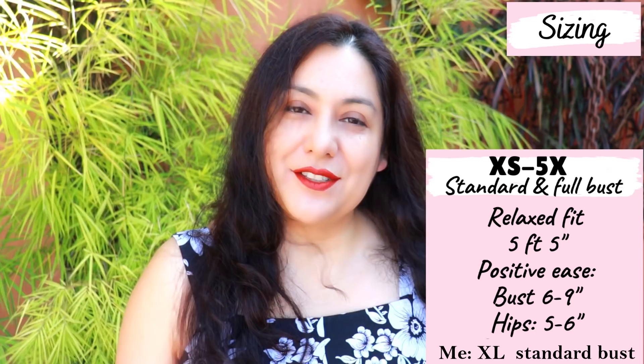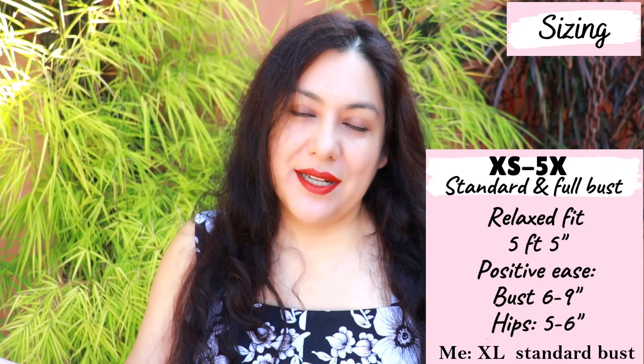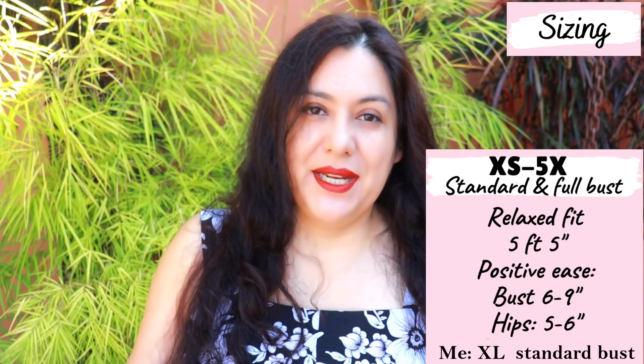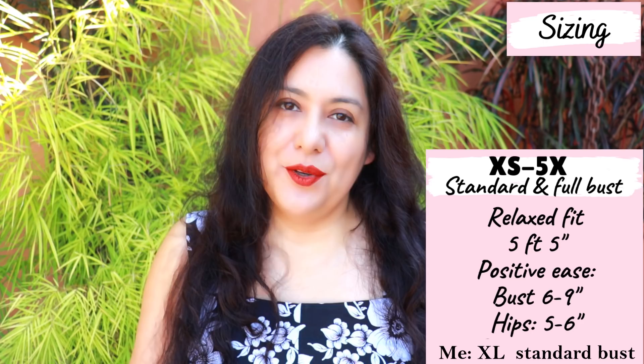All sizes are included from extra small to 5X, going up to a 57.5-inch bust and a 59.5-inch hip. This blouse is meant to be a relaxed fit — you choose your size based on your high bust so the shoulder and upper chest area fits well. You have a standard bust and a full bust option: if the difference between your high bust and full bust is four to six inches, the full bust piece will give you a better fit and adds an extra two inches of ease at the waist and hips.